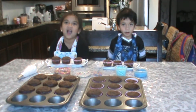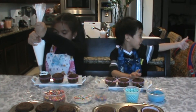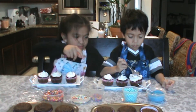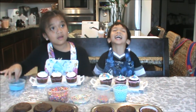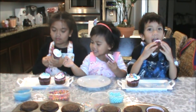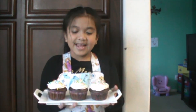The cupcakes are now baked. Now we can add the sprinkles. Now we're ready to eat. And these are our finished products.